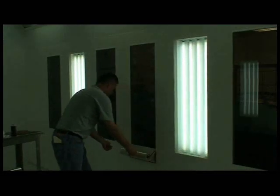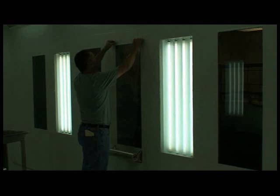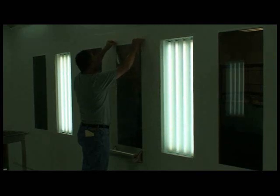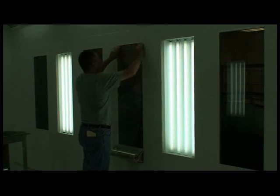The 3M Dirt Trap Film is an adhesive-backed clear film that protects lights and windows from overspray buildup. This protective covering helps you eliminate future scraping and cleaning. Simply peel off the used film and reapply as needed.